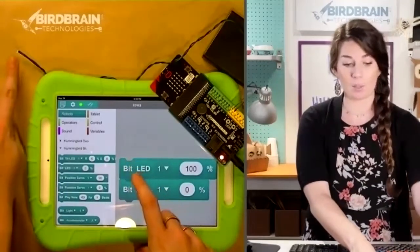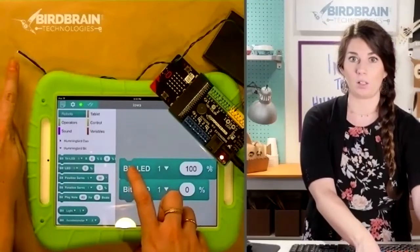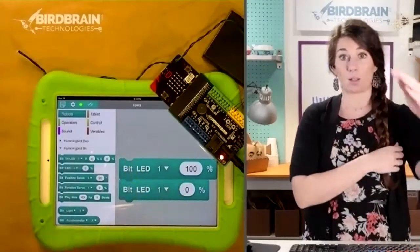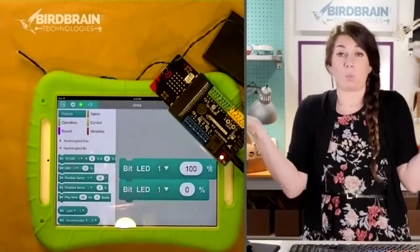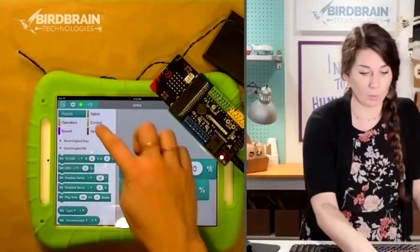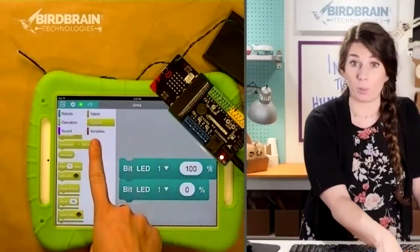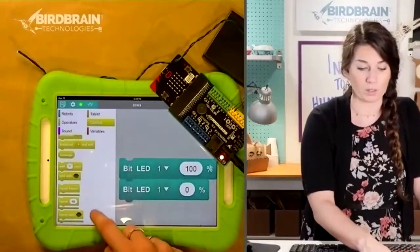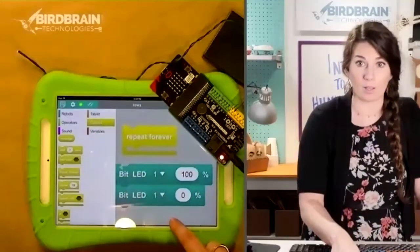Go into the gold control blocks — we've been in the turquoise robot blocks — and scroll down to find one that says 'Repeat Forever' and put that in the middle of nowhere for a second. Block-based coding is great because shape and color matter. These gold blocks are a different color because they do a different thing — they don't directly control the robotics components, they control how the components work.